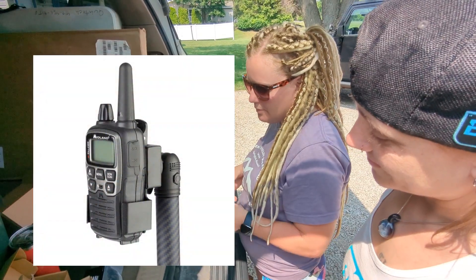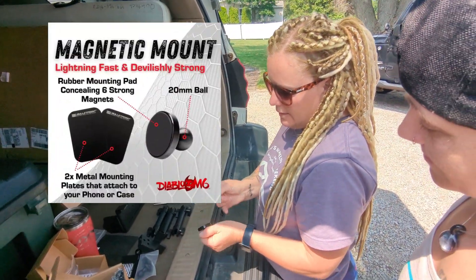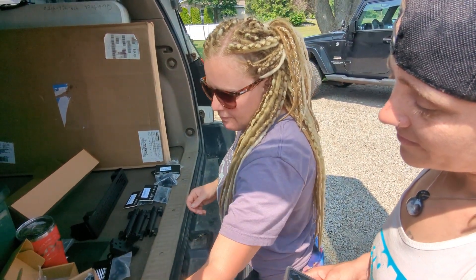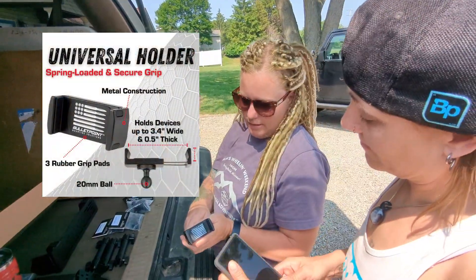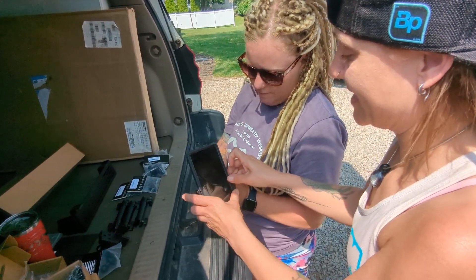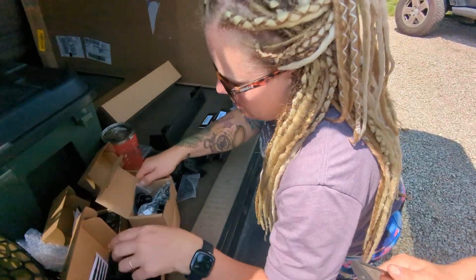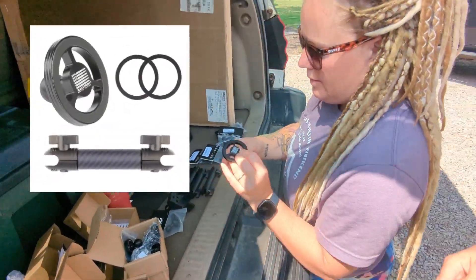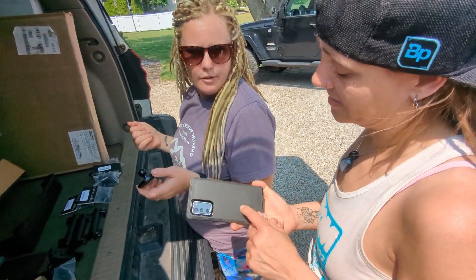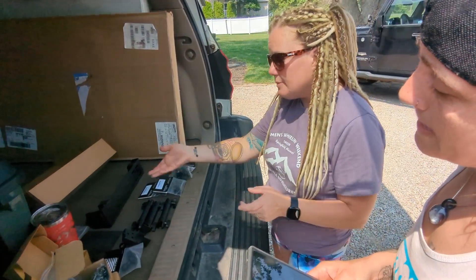We have a couple of different clamp options for your phone. We have the Diablo, which is a magnetic clamp — you just put this back around your phone and stick it right on there. We have the standard clamp. We also have the MagSafe, which is a magnet but safe for wireless charging. Do you wirelessly charge? No, I usually plug in to charge.